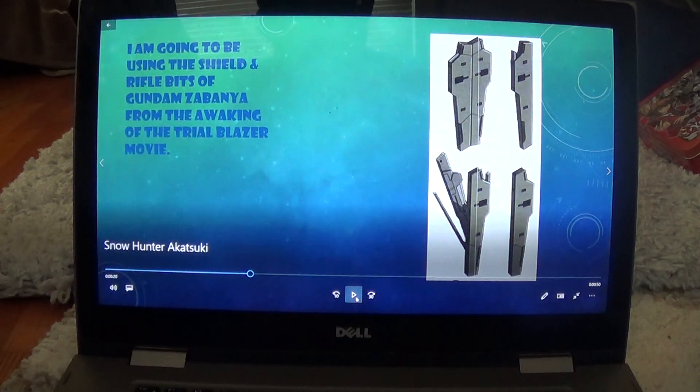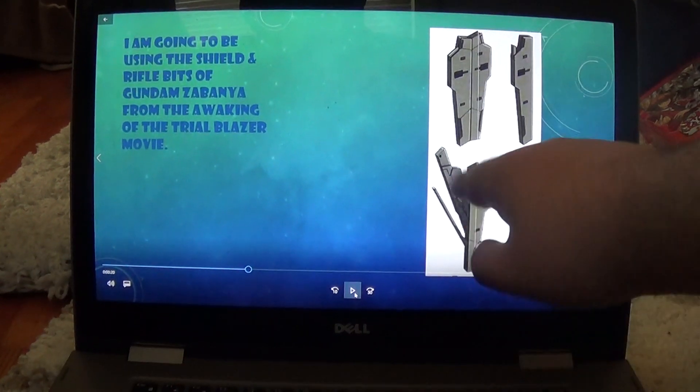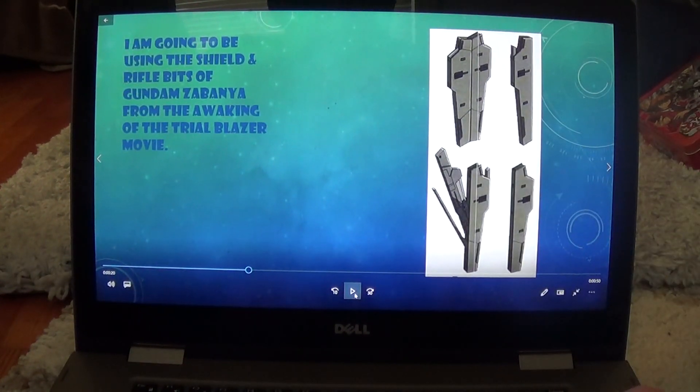I'm also going to be adding in the shield and rifle bits from Gundam Zabanya from the Awakening of the Trailblazer movie, because those can be used for both defense and offense — the rifle bits are hidden inside of the shield bits.